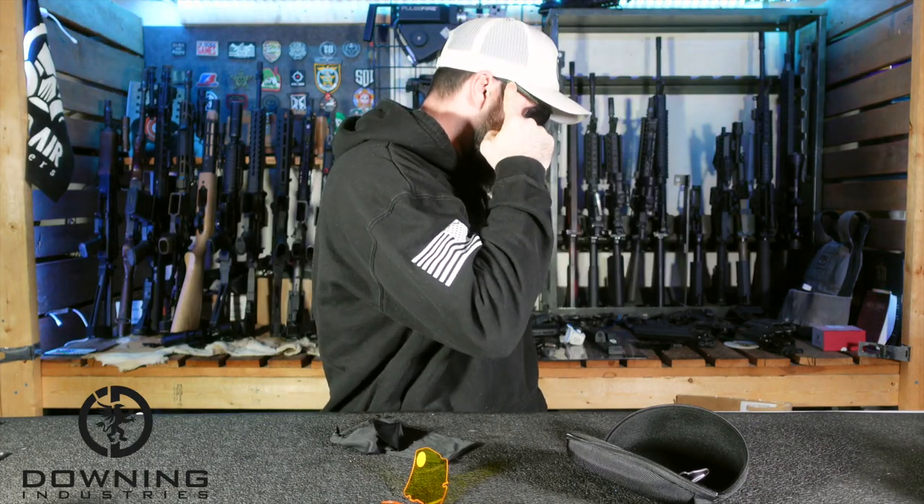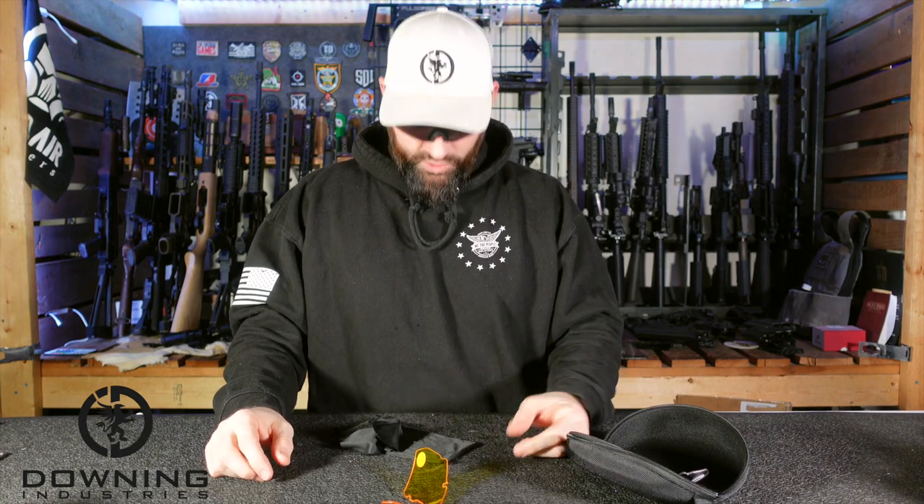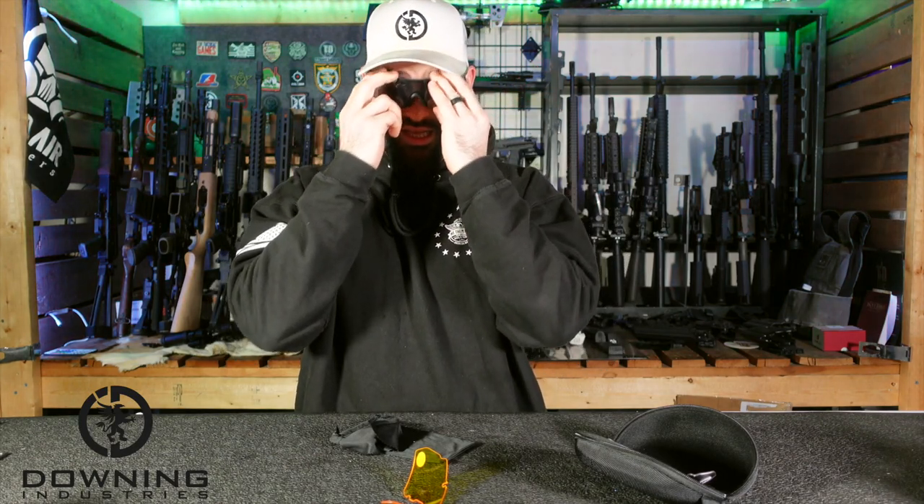The way these wrap around your head gives a nice firm grip on the sides — you're not going to shake these loose. I have some nicer sunglasses with no texture on the arms, and I have to tuck them under my hat or they fall off, especially when things get sweaty. They'll just walk their way off your head. These are not going to fall off anytime soon. They're nice and grippy — I like that a lot.